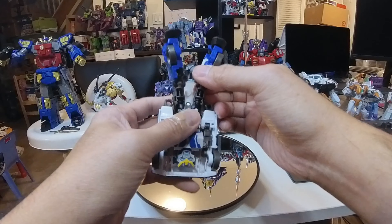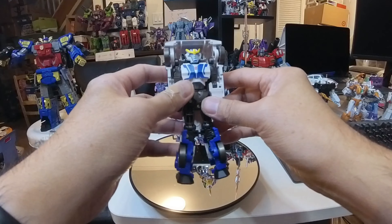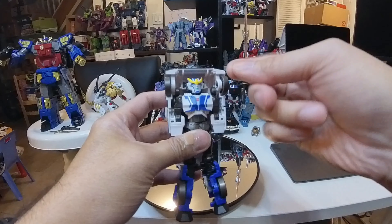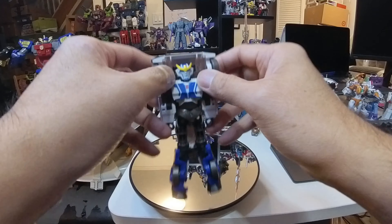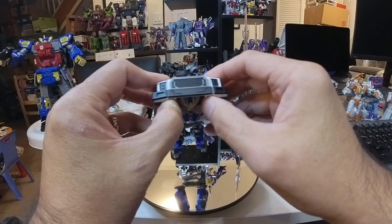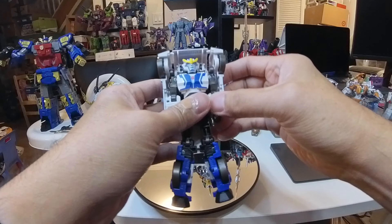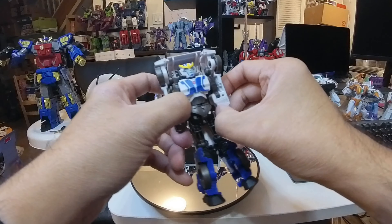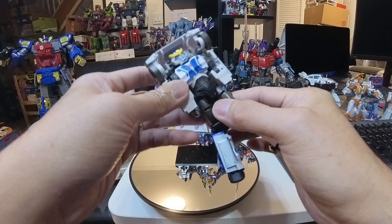Since we have the legs together, let's take them apart like so. Now that we have this, let's take the arms off the sides — there is a port here and here holding these sides together into the midsection of the truck. We'll move them off to the side a bit now, like that, which will allow us to move the arm a bit to the side and give us the space we need to turn the waist. There we go.